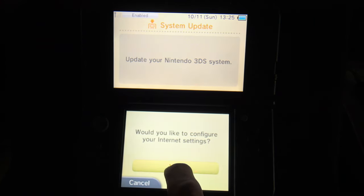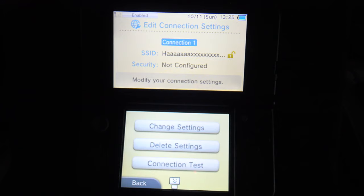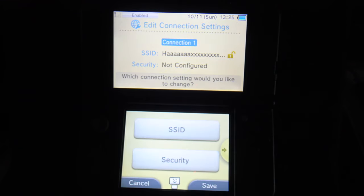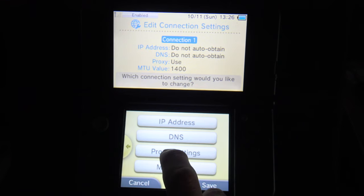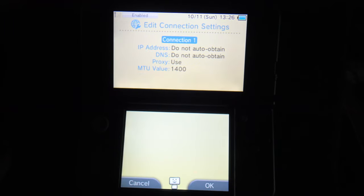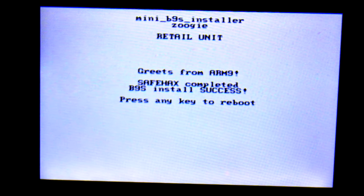You'll be asked if you want to configure your internet settings — tap yes. Go to connection number one and tap it. Tap on 'Change Settings', then tap the right arrow to go to the next page. Tap on Proxy Settings, then tap on Detailed Setup. After a fancy light show, you should get a message in the top display that says 'B9S install success.'